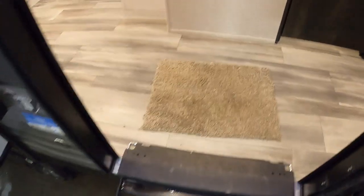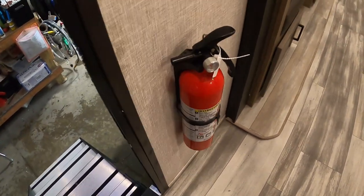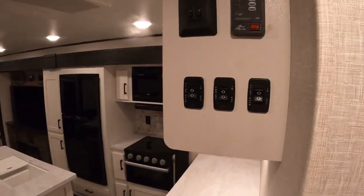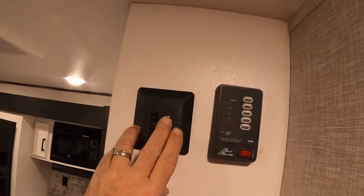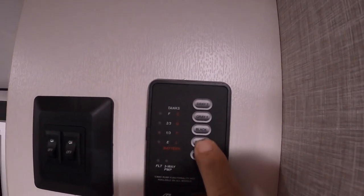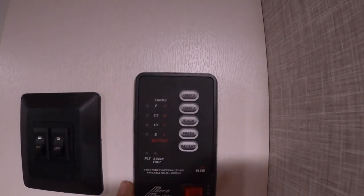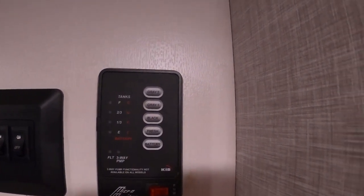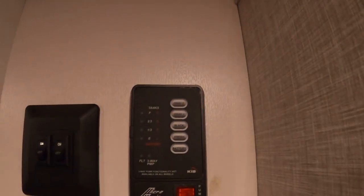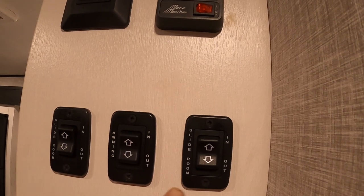Coming up inside the unit, the first thing I want to point out is your fire extinguisher. Make sure that you and everyone camping with you knows the fire extinguisher is located by the entry doorway in case of an emergency. Over to the left is your control panel — our lighting, indoor and out. Over here you can check your battery level, the fresh tank level (hold that button down when you're filling up your potable water), and your black and gray tanks. The second gray tank is for your sinks and showers, and gray tank number one is for where you're prepped for a washer and dryer.